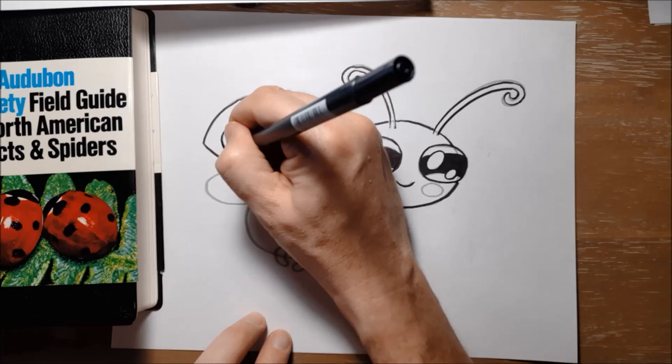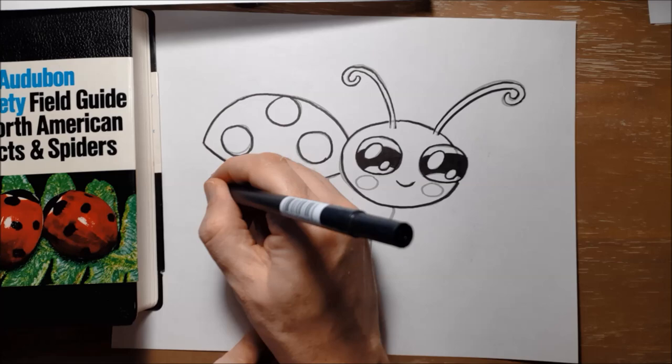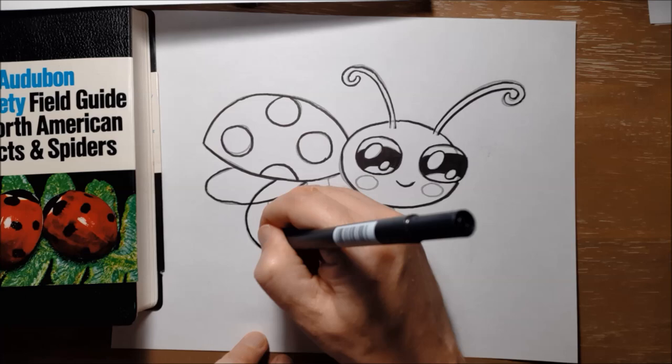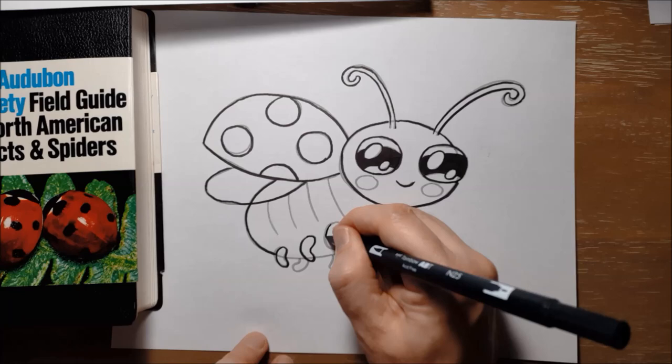Another interesting thing — they are bright red or bright colored, and so you would think that, like fireflies which light up, birds and bats and frogs and other animals that like to eat small beetles would want to eat them. But actually that bright red color is a warning to birds and other animals that ladybugs really do not taste very nice and would actually make them sick if they ate a lot of them.